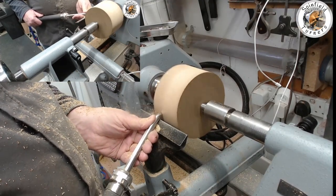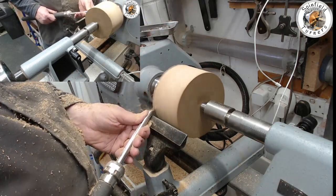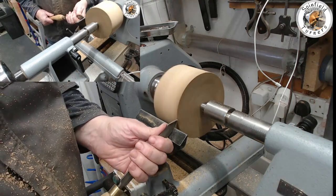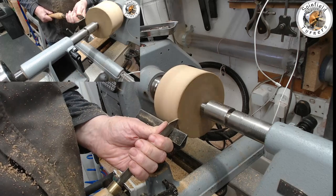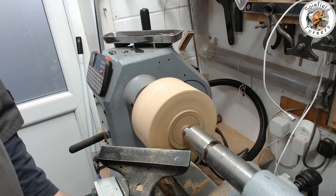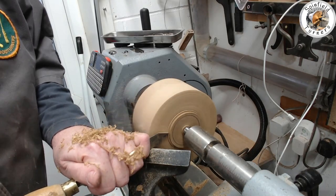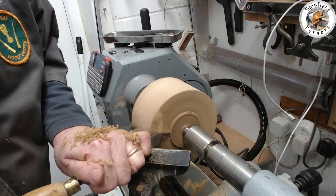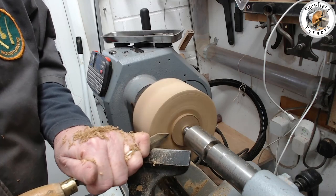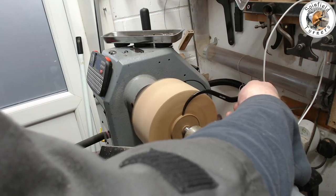Just using a 3/8 bowl gouge with a 45-degree swept-back grind to get it round, and then using a diamond parting tool to turn a tenon suitable for the Axminster standard jaws. I've marked the approximate tenon dimension in pencil so I just creep up to it, then check it with feeler gauges. You want this to be nice and accurate, then the same again on the other side.